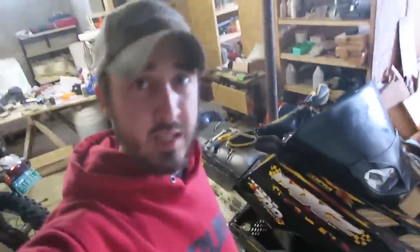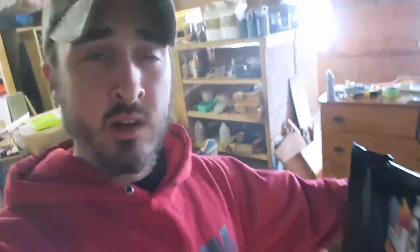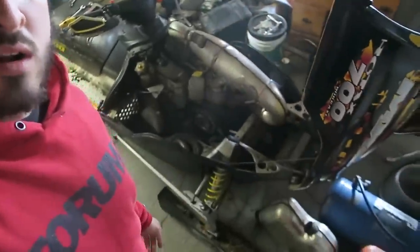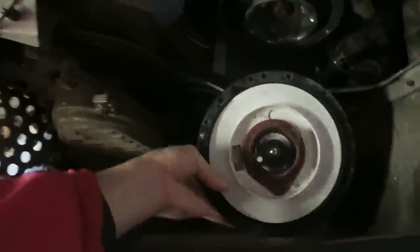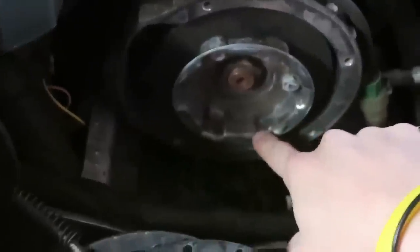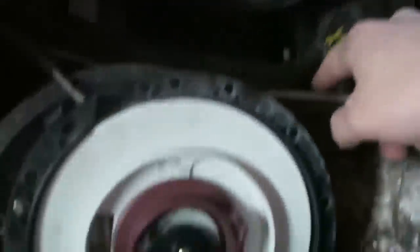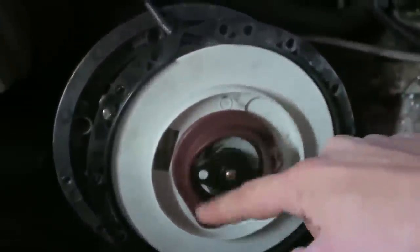We'll hop in the shop real quick because I gotta grab my recoil. Here's the sled by the way - if you're new to the channel, this is my 2002 MXZ 700. I rode it all last year and I'm gonna be riding it this year - it's a fun sled. Here is the recoil. See how it looks melted and all worn out? That piece goes right into these notches here and allows you to turn the motor over. Without it, it's not gonna catch.